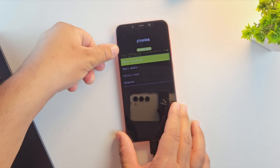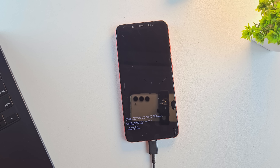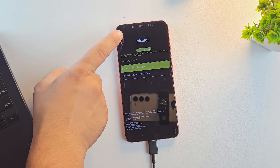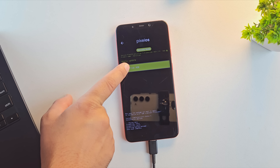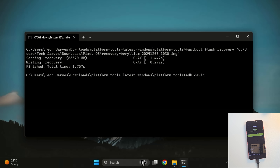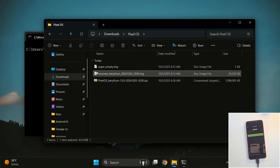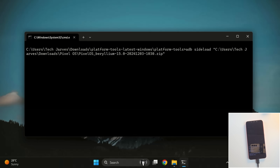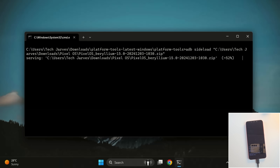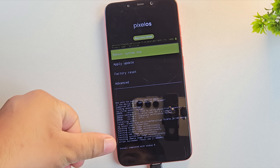Now we are in Pixel OS recovery. First, we need to format the data for a clean installation — choose Factory Reset and then Wipe Data. This will delete all data and files from your phone. Once that's done, go back and select Apply Update, then Apply from ADB. Your device will now boot into sideload mode. On PC, type ADB Devices to confirm your device is listed in sideload mode. Then type ADB sideload and drag and drop the ROM file into the terminal. Flashing has now started — it might take a few minutes. Once complete, you'll see the message: Installation complete with status 0, meaning the ROM was flashed successfully.